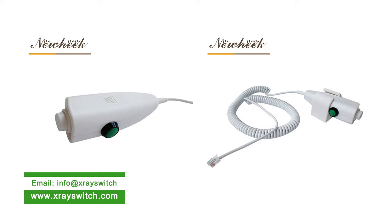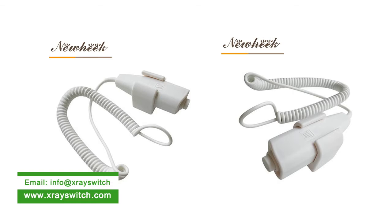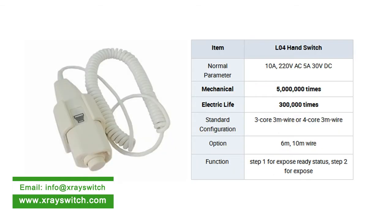L043 Core: Step 1 Ready State — Red and Green lines. Step 2 Exposure Status — Green and White lines. 4-Core: Step 1 Ready State — Black and White lines. Step 2 Exposure Status — Red and Green lines. L034 Core: Step 1 Ready State — Red and White lines. Step 2 Exposure Status — Black and White lines. Step 3 Collimator Control — Green line. 6-Core: Step 1 Ready State — Red and Pink lines. Step 2 Exposure Status — Blue and Purple lines. Step 3 Collimator Control — Black and Brown lines.